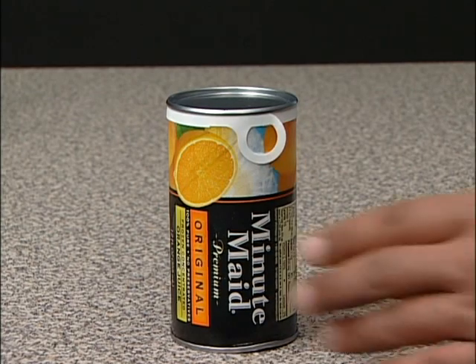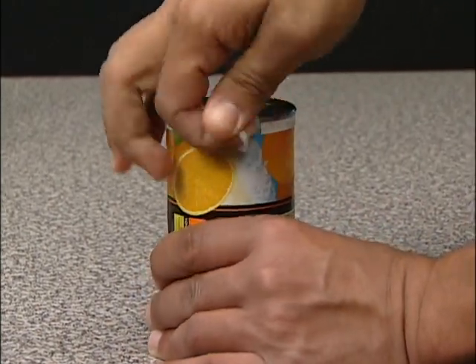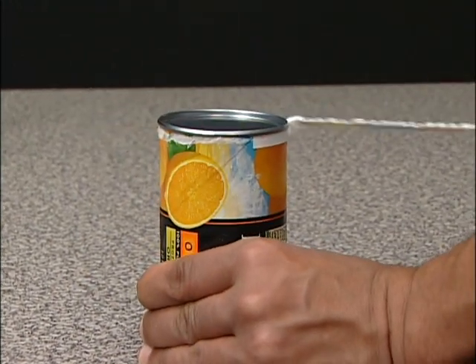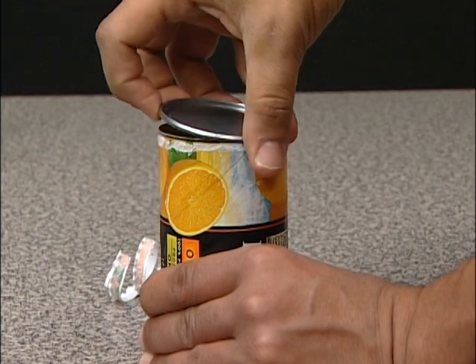Step 1. Open the frozen juice can. Pull the tab all the way around. Then take off the lid.